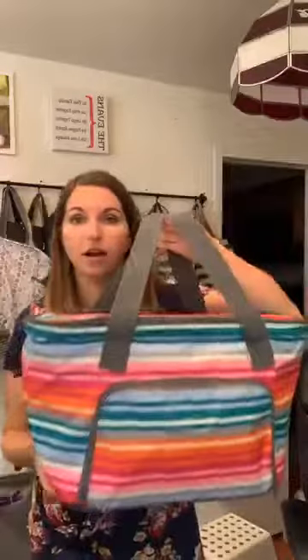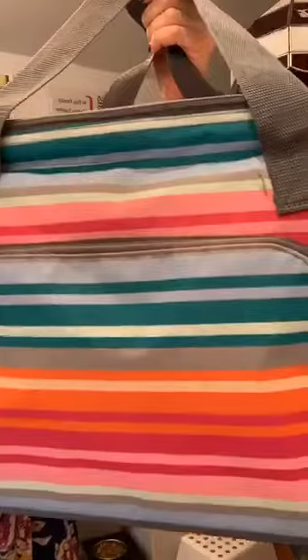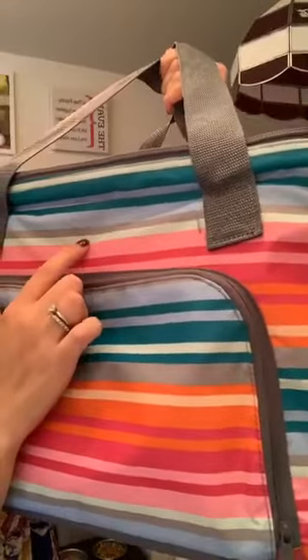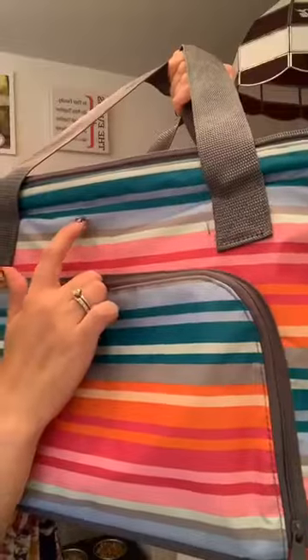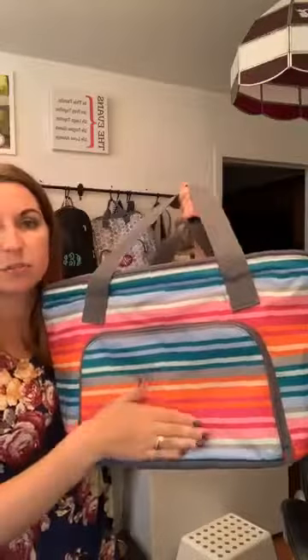It has these two handles on it. This is in the new lollipop stripe pattern which is so fun — it's got hot pinks and light pinks, a light mint, gray, blue, and teal. It's just super fun. I really like this print, and you can personalize it — the personalization would go right here.